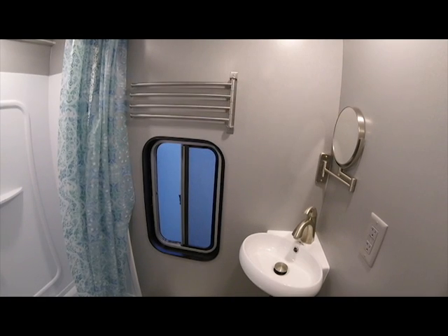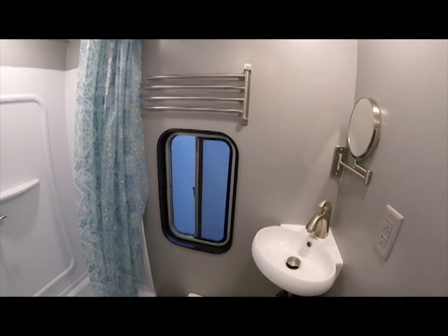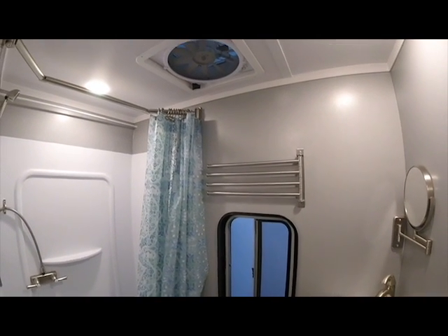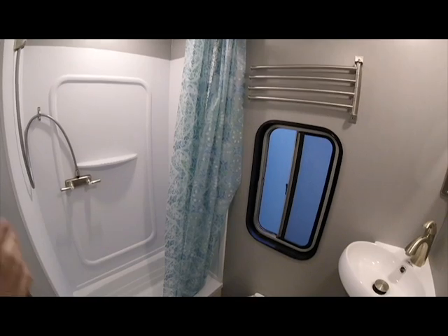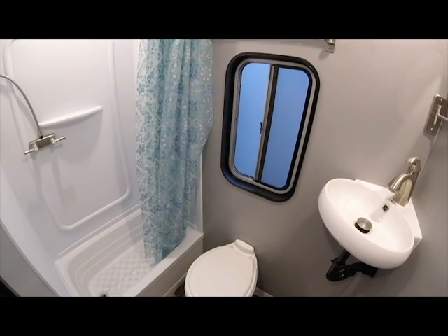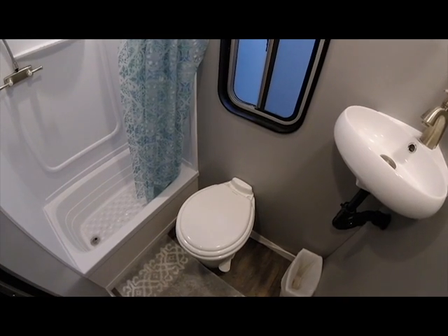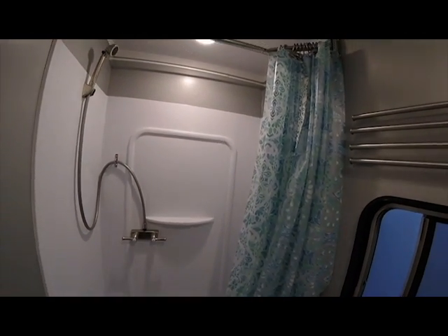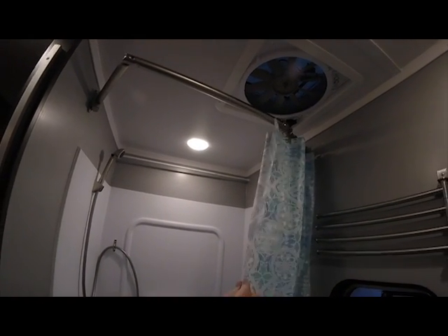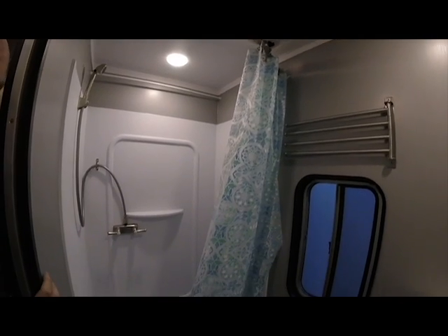This is the entrance to our bathroom — a full walk-in dry bath. There's plastic laminate paneling on the walls and ABS ceiling panels. You can see the Whisper Quiet Fantastic Fan — there are two of those in the living space — which exhausts steam from the shower and keeps fresh air coming in through the operable window. We have a residential grade porcelain hand sink with a residential grade faucet — no plastic faucet. The toilet is a Dometic porcelain-lined RV-style toilet. The shower is a two-piece enclosure — one-piece tub and one-piece upper section — all done in ABS plastic, nice and easy to clean and durable. We have a shower rod that projects out to give you a little more shower space. All plastic moldings throughout, so no problem with water or moisture.